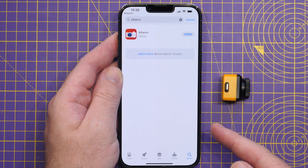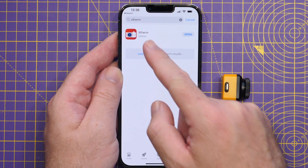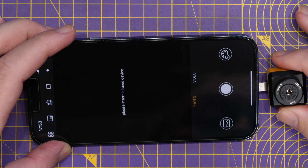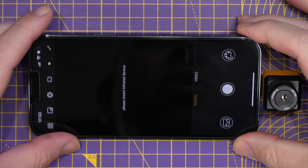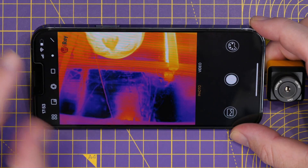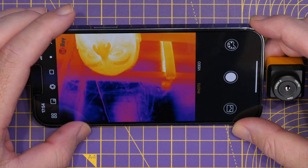To use the camera, the first thing you need to do is download the app on your smart device. The app is called Xtherm, and it's available on both the Android and iOS stores. Once you've got the app installed, you can plug in the thermal camera. It's designed to be used pointing the other way, so initially it shows the image upside down, but you can see the thermal image coming up straight away.